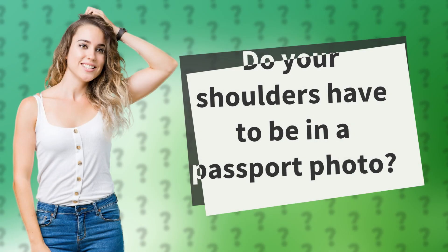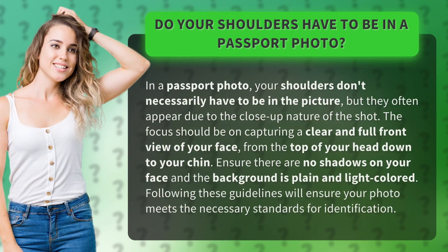Do your shoulders have to be in a passport photo? In a passport photo, your shoulders don't necessarily have to be in the picture, but they often appear due to the close-up nature of the shot. The focus should be on capturing a clear and full front view of your face, from the top of your head down to your chin.